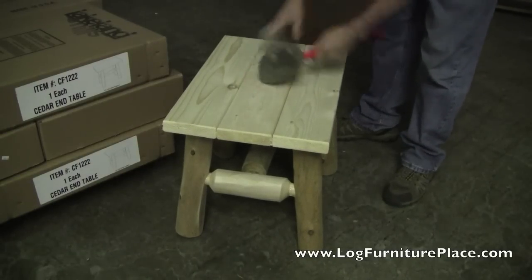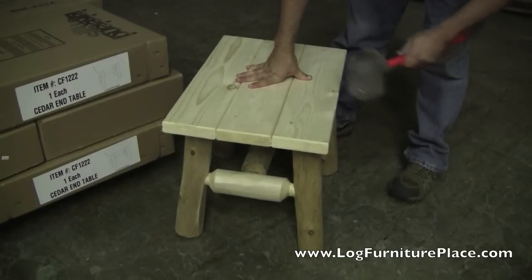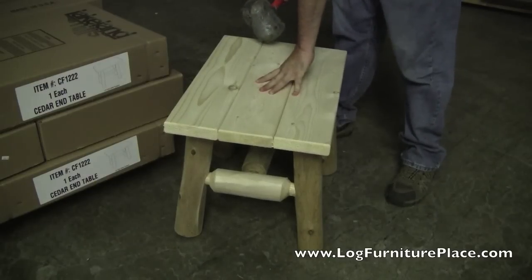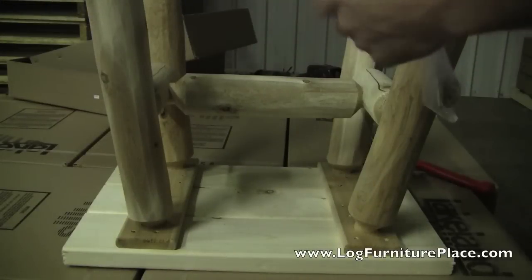Here we can watch as Josh levels the table out to make sure it sits level and does not wobble. All it takes is a few good taps to level it.